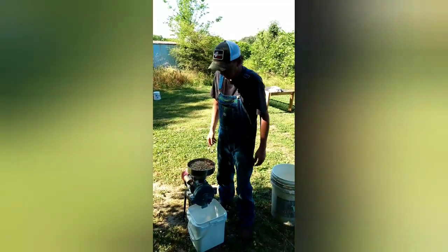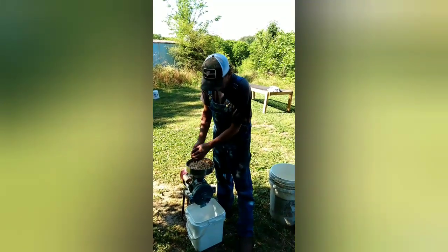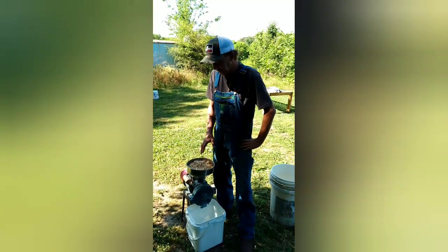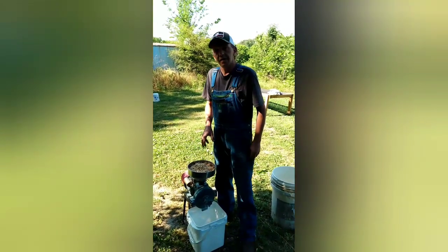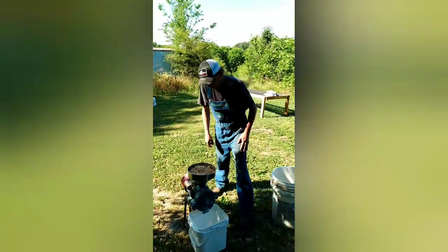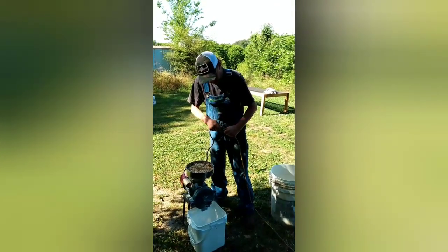This right here is our corn that we've malted — we've done videos on that. We're going to grind it. I like my corn malt especially pretty fine because it's a great nutrient for your yeast and it really helps your mash out. Let me plug this thing in and we're going to grind some corn malt.